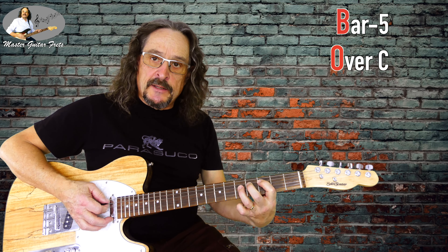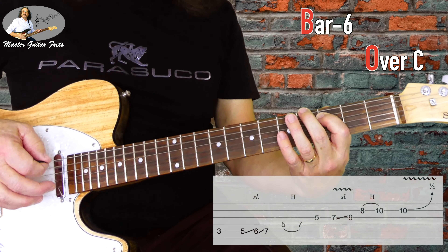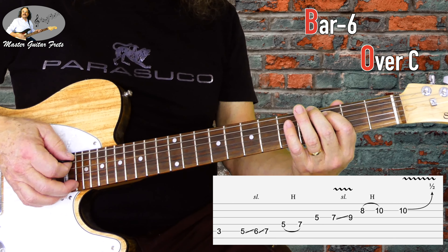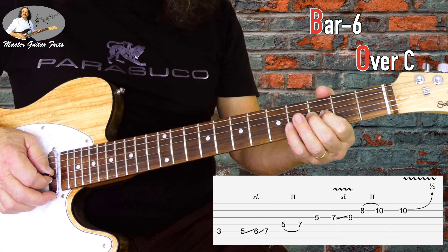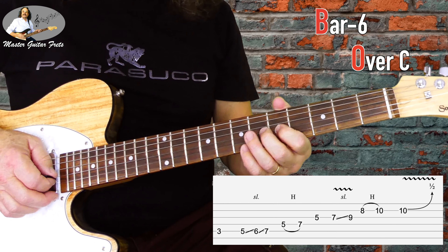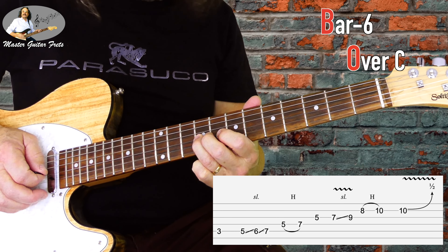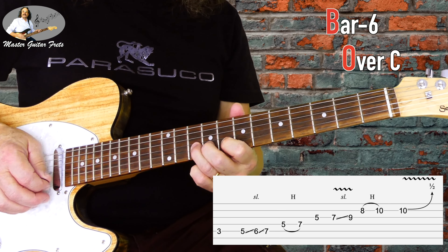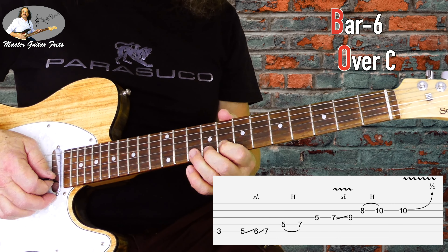And then bar 6, still on C. Instead of going the usual way, we go up the scale. We do a hammer-on from G5 to G7, and then slide to G9, then go to B8. We do a hammer-on from B8 to B10, and then a half bend on 10.